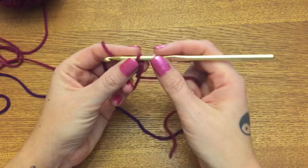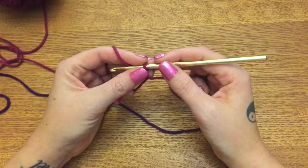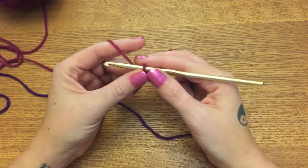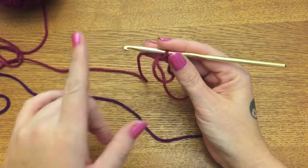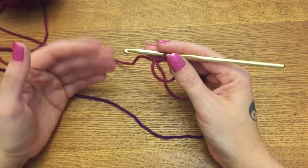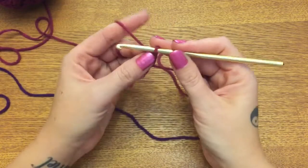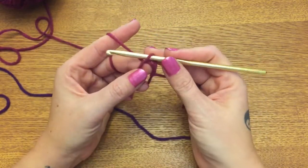For this video we're using the magic circle. We're going to be using a method used commonly in tapestry crochet - it is crocheting over your ends so that you can alternate colors all the way around without having to keep cutting your yarn and reattaching it.